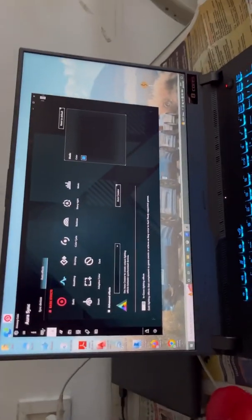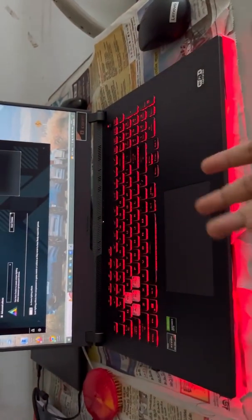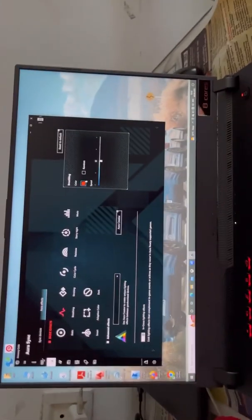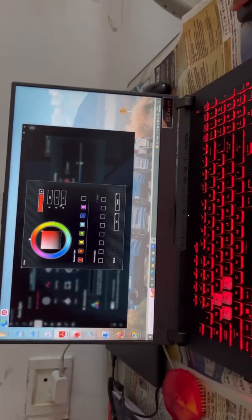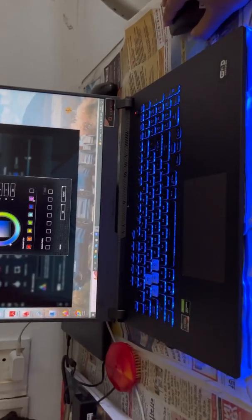Here you can see it is showing a beating pattern in this video on the laptop. Like this strobing pattern — you can also change it here. You can go to this color option and change color as you want.